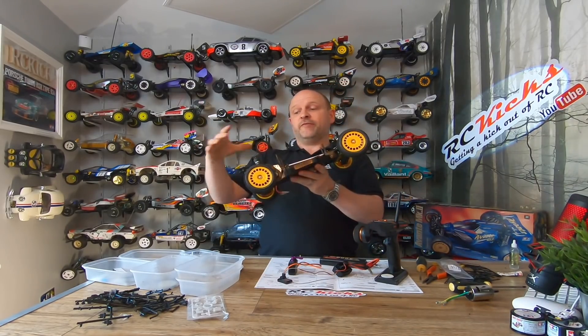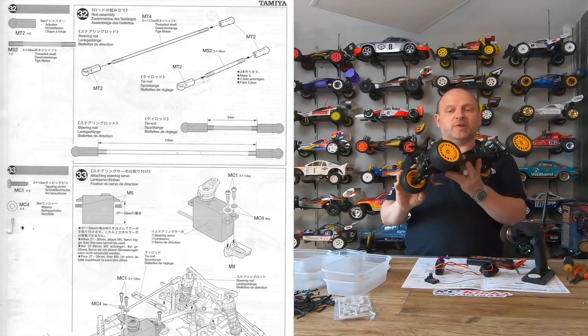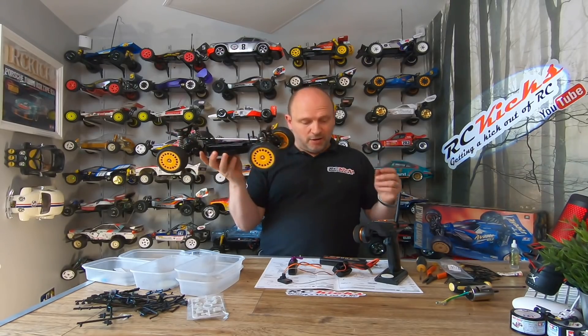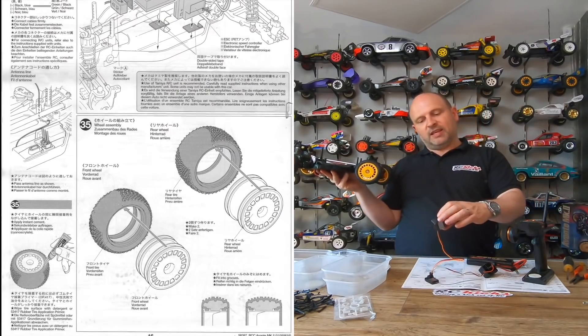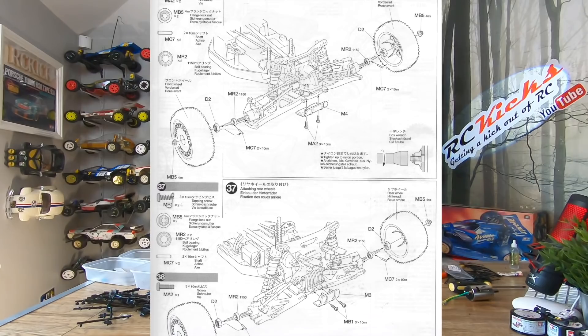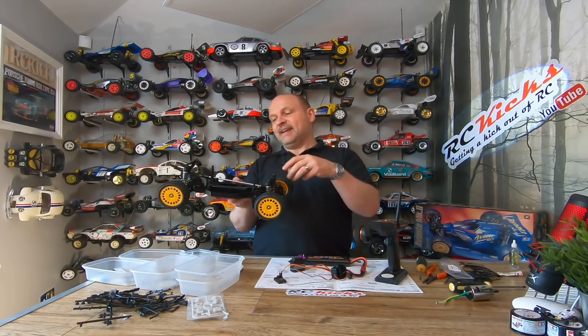The shocks are done and fitted — nothing special about those. I put the wheels on just to make sure everything was working as it should, and it's fine. Next I need to fit the electronics. I've dug out the electronics and bound up the transmitter and receiver — these FlySky ones need a little binding key, which is very easy. I've centered the steering servo so I know where it is. I'm using an electronic speed controller that supports LiPo, which will keep it lighter and give it a bit more power.